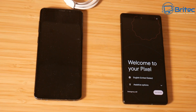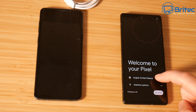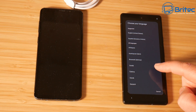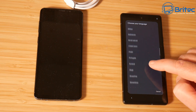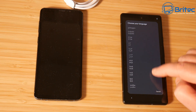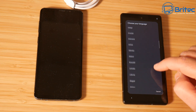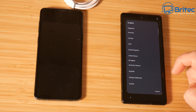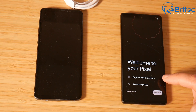We're going to be transferring data from the Samsung phone over to the Pixel. I've powered it up and the first thing I'm going to do is set the language to English for United Kingdom instead of United States, because there is quite a bit of a difference between the two - different terminology and different words for different things. So I'll search through and find English United Kingdom.